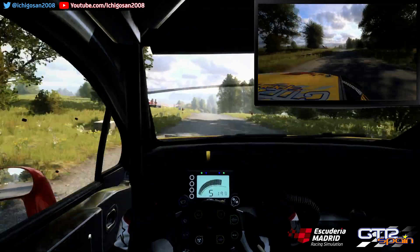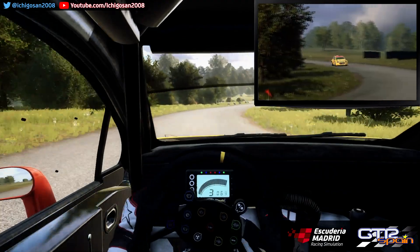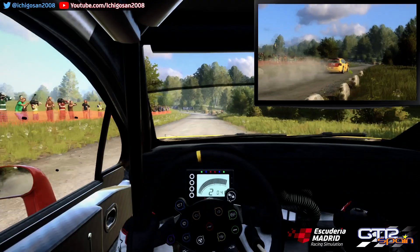Frena derecha 4 Larga. Se cierra. Para horquilla a la izquierda. No atajes. Se abre super rasante. 50. Giro a la izquierda 2. No atajes.